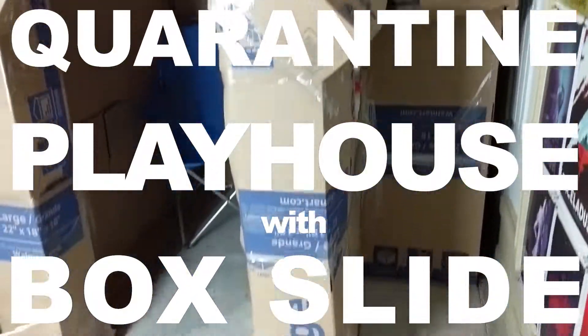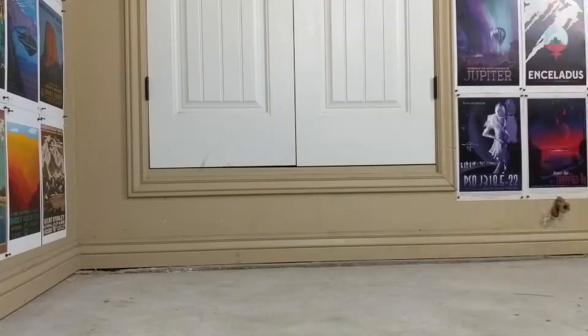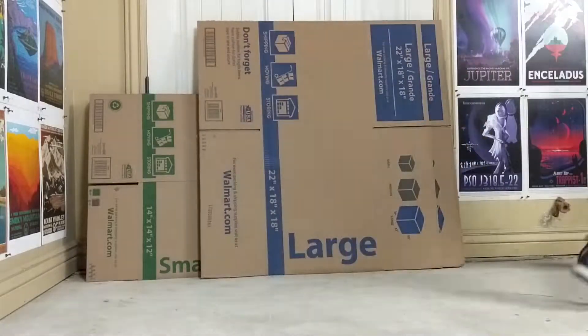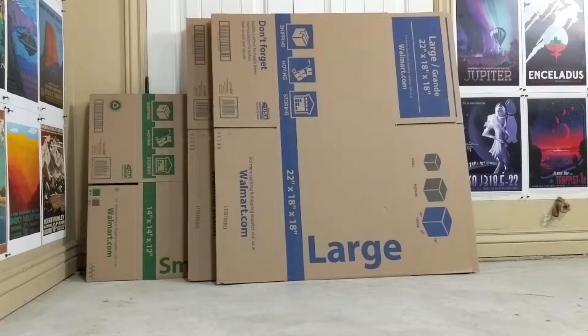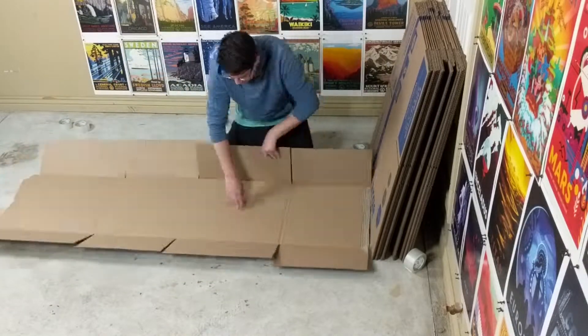Everything here is built out of cardboard boxes and lots of tape. This whole project took about seven hours or so — a long time, lots of boxes, lots of blood, sweat, and tears. I cry myself to sleep at night when I think about it.